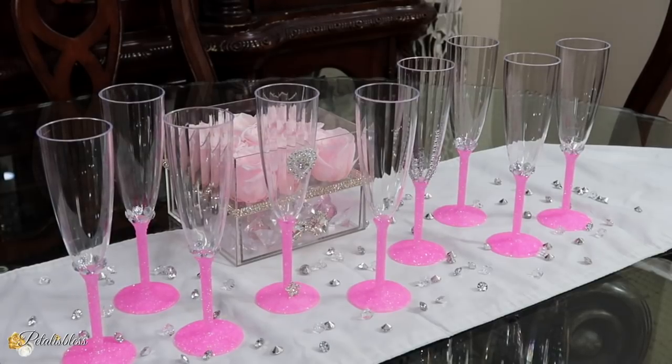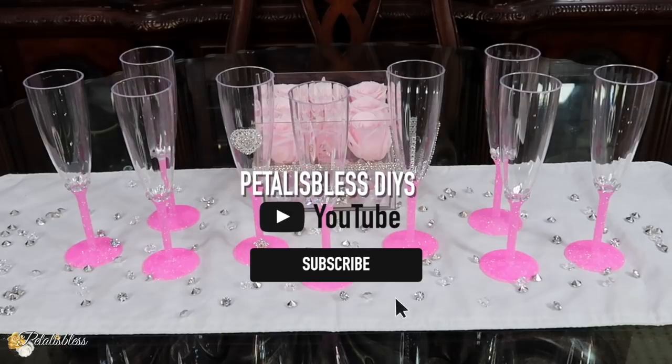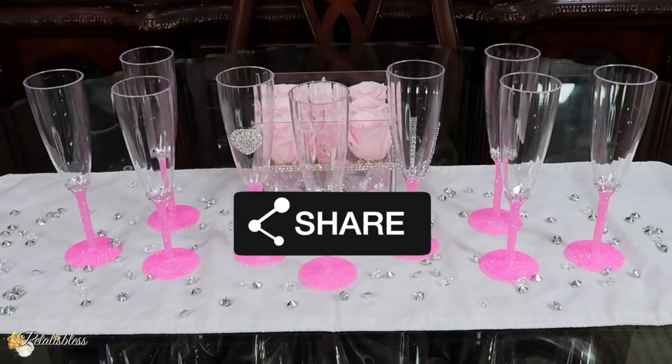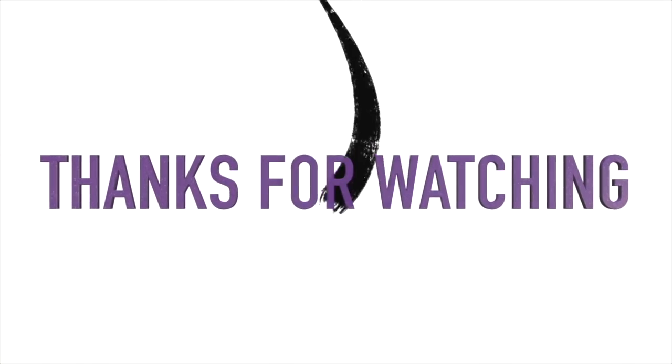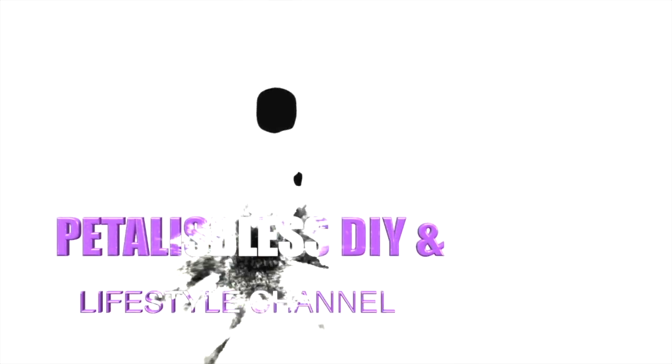Alright everyone, tell me what you think of our easy glitter champagne flutes that I shared with you today. If you're new here, welcome — I hope you hit that subscribe button and ring the bell so you'll be notified every time I upload. Give me a like and press that thumbs up button. Thank you so much for coming on and seeing today's DIY, and remember as always, stay blessed from PetalistBless — I will catch you on the next one, bye bye everyone!